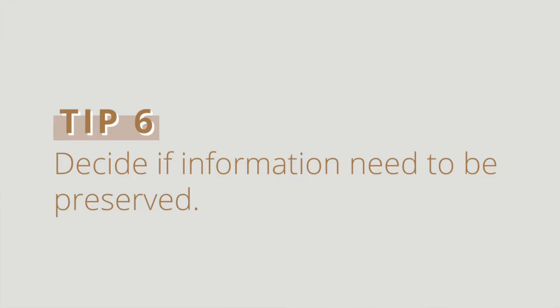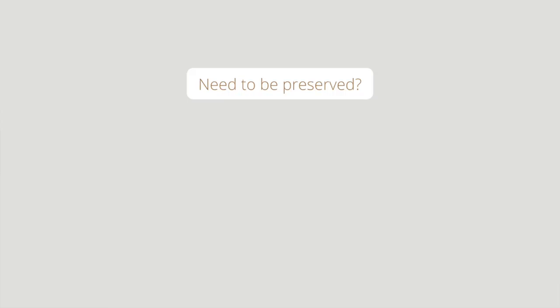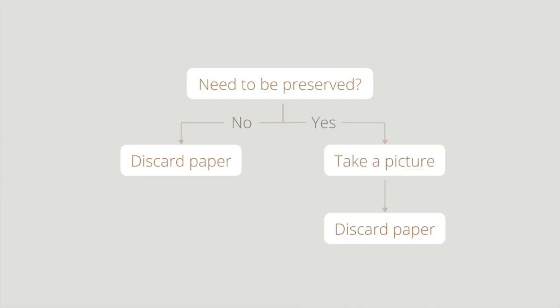The next category is the paper clutter that we produce ourselves. Sometimes you're working on something and you just want to do a brain dump on a piece of paper — maybe you're brainstorming, sketching, writing down all your ideas, or taking down a phone number. By the end, I'll decide whether there is any value in keeping these papers. If I've already finished a project or have the results somewhere else, I don't really need to keep that in-progress work, so I'll just throw it away immediately. But if there is value in preserving that information, I will take a picture of it and then discard the paper.